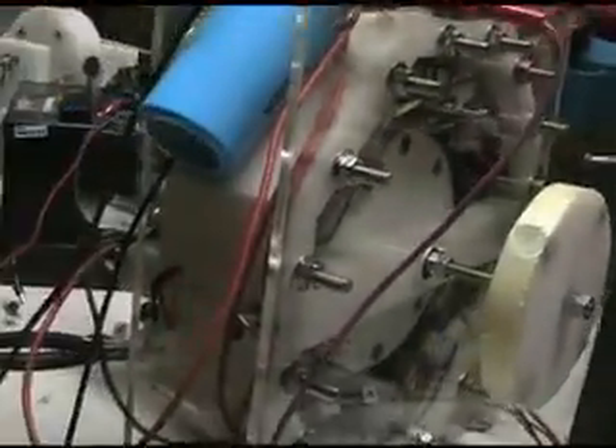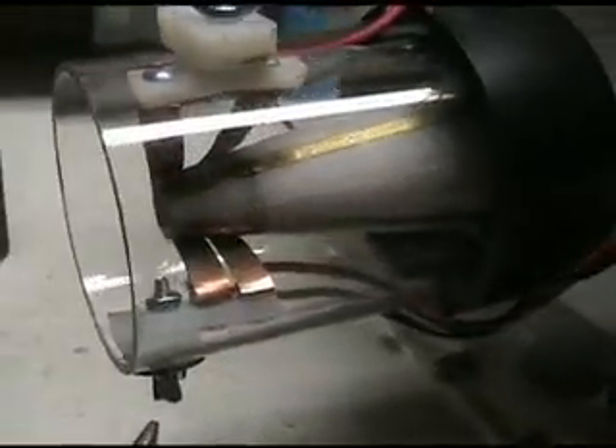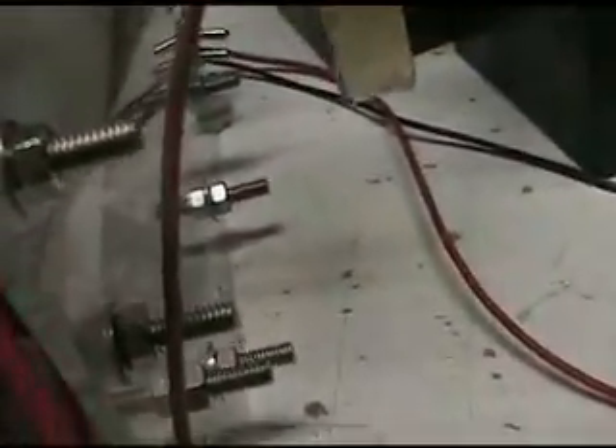This motor is all wired up and ready to go. I've put a new switching mechanism on the sign here and it works okay. So far it needs a little more adjusting, but basically that's it. I'll just turn it on and we'll take a little look at how it works.